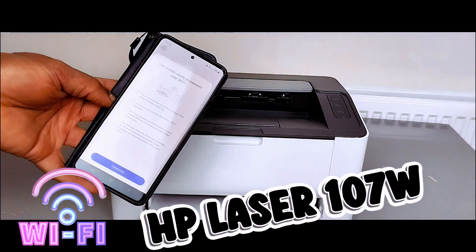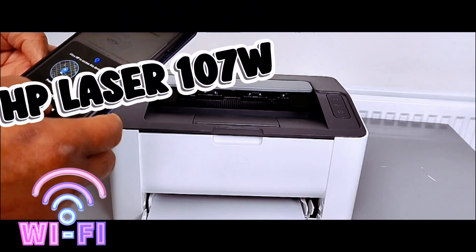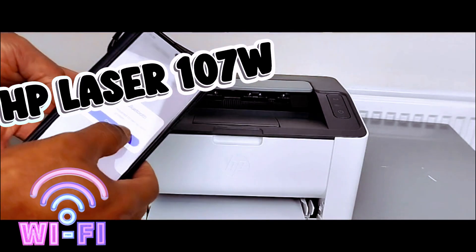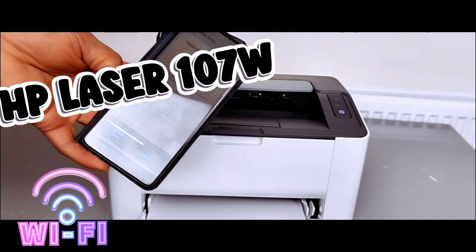Select Get Printer Ready to Connect to Wi-Fi, then select Continue. For Location, select OK and allow HP to access device location while using this app. When prompted to turn Bluetooth on, select Continue, then select Allow when HP asks to turn Bluetooth on.